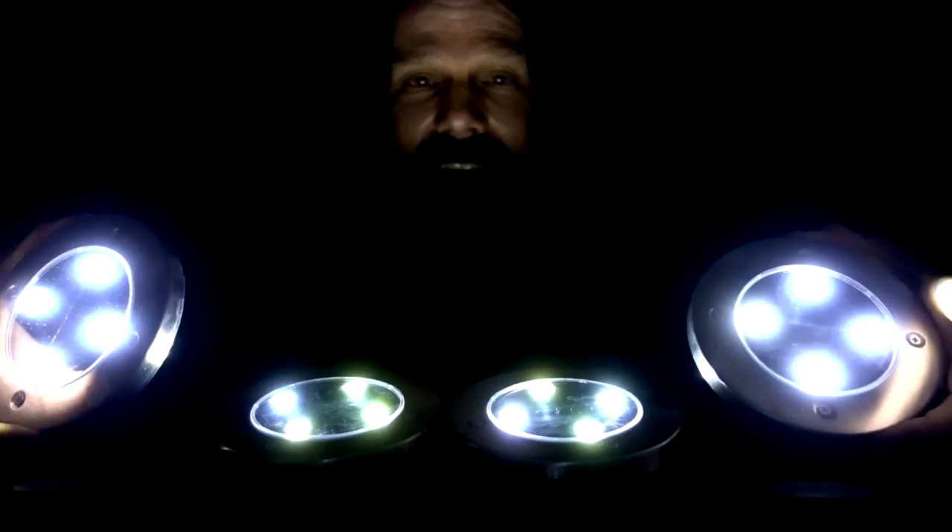I'm James White with Frequent Reviews, specializing in as-seen-on-TV reviews. Today I'm doing the Bell & Howell disc lights, the solar-powered accent lighting. Let's get started.